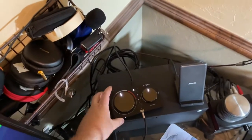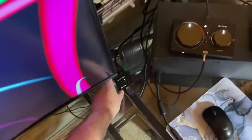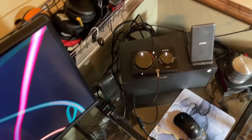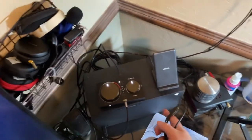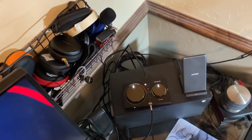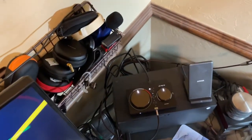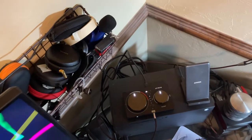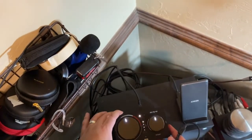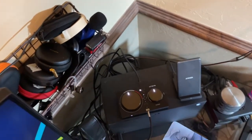Say you're using this as a headphone amp. In the last video, we talked about using a USB switch so you can use it for both the PC and the Xbox, switching between them for audio. The next step is that you're using it for headphones but you've also got a set of powered speakers that you want to send audio out to — the stream output will give you that.